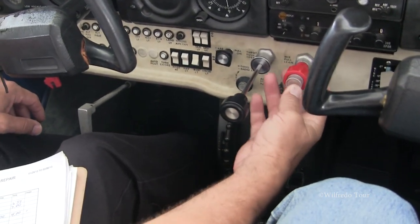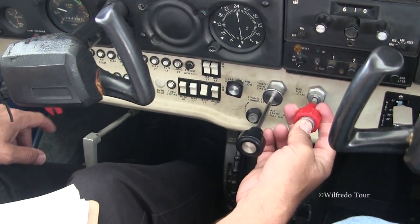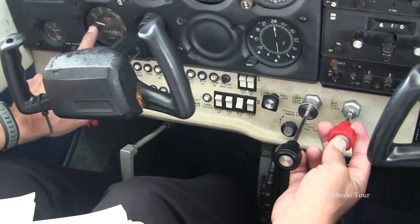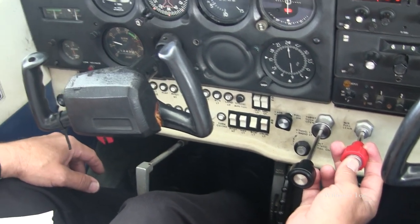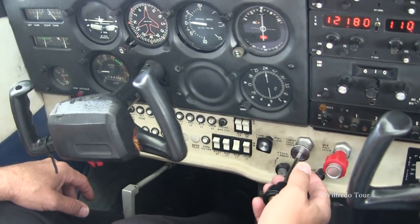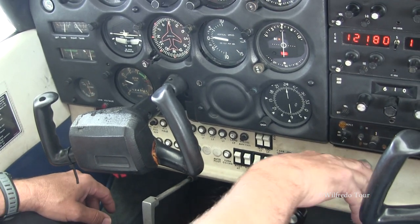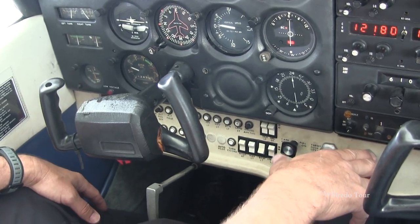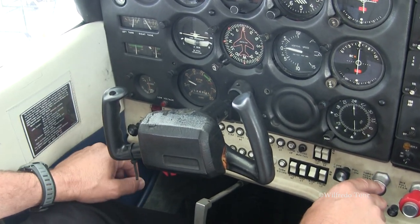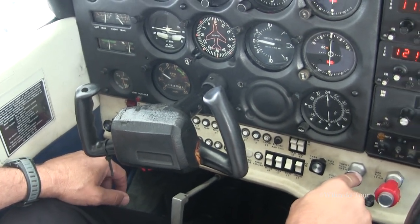After our ignition check, we'll check mixture. Pushing this lock button, slowly pull it back to cut off — that's how we shut the engine off with the mixture. We'll look for a rise in RPM. Before it quits, push the mixture back in. No rise in RPM indicates it's lean. A slight increase before decreasing is what we're looking for, about 25 to 50 RPM. All right, looking around, make sure the area is clear.